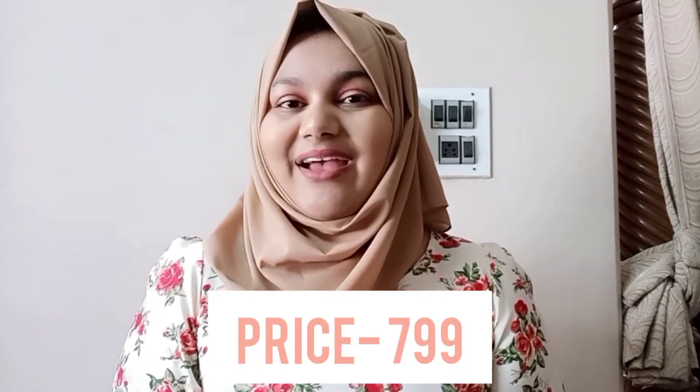This is how the packaging looks like — it's a cute little box. You can definitely use it for storing your jewelry or just these lipsticks. You get four lipsticks and it's priced at $7.99. I'm going to tell you a secret of how you can get these lipsticks for free.